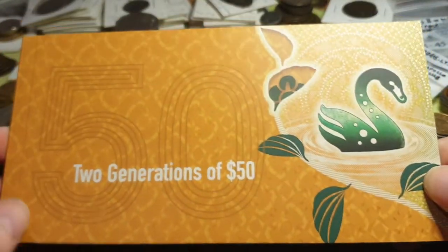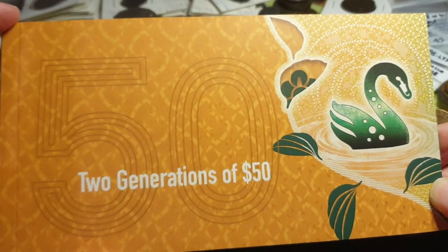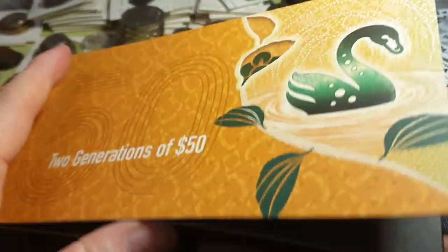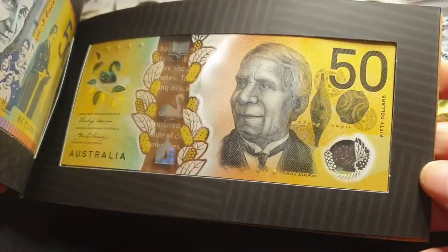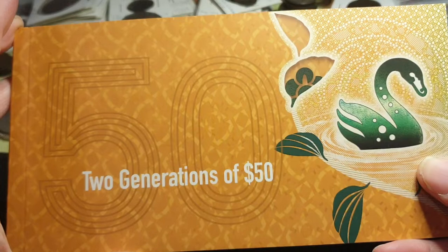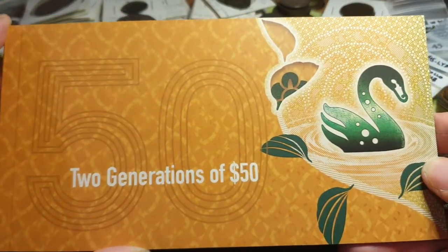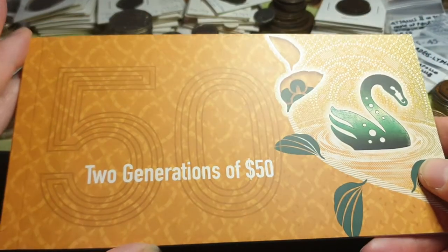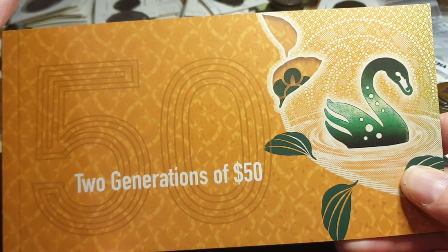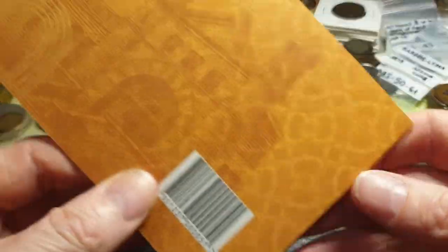Hello and welcome, fellow banknote collectors. Today we're looking at the second two-generation $50 banknote. All the current banknotes come in these folders — you get the two-generation folder which has two banknotes, consisting of the older banknote and the new banknote. You also get the single banknote folder which is just the new generation banknote. These cost around $130 when they first came out. I'm not sure if Australia Post still sells them, but some coin shops probably do. Because the banknotes are uncirculated, the value of these should go up.